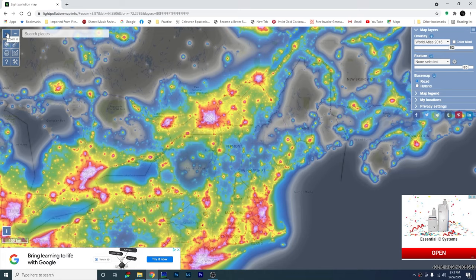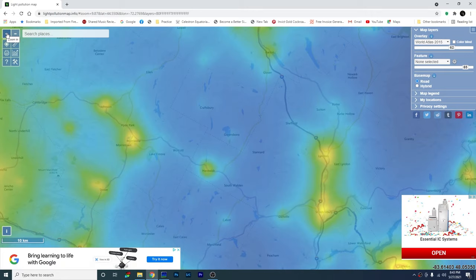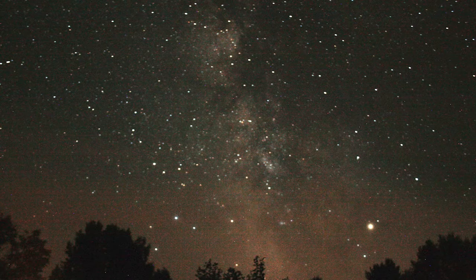It was July 2017 in a dark location somewhere in Greensboro, Vermont, when I used a Canon Rebel and an 18-55mm kit lens to take my very first astrophoto, and I had no idea what I was doing. I came up with this blurry, noisy mess of a photo. Now I think I can do way better with the same setup, so stick around. We're going to try this out.